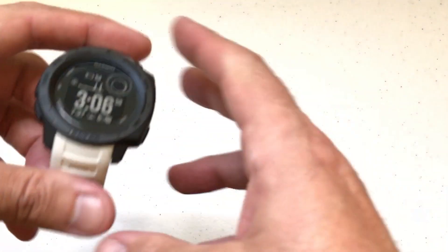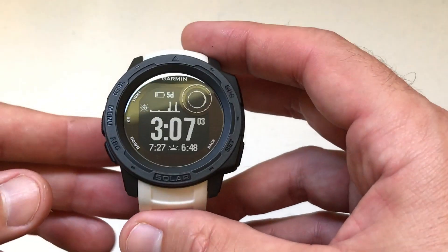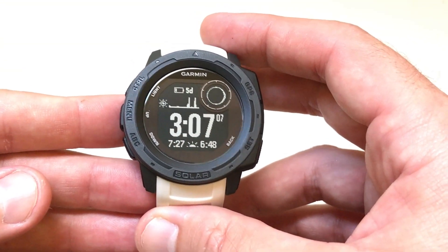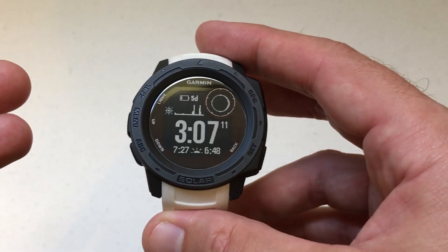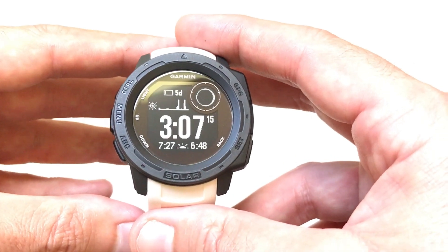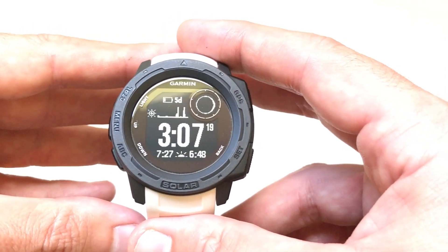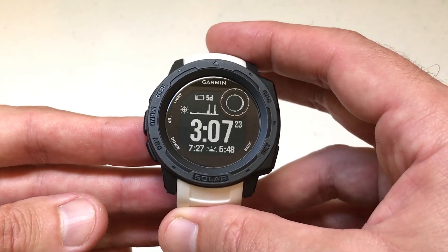Hey there everybody, today I'm going to be doing a video talking about software updates — primarily how to do a software update on your Garmin Instinct watch, and how to see whether or not you need an update. I had a question from a user who just got their Garmin Instinct and they're trying to figure out if their software is up to date and how to go about figuring that out. So that's why I thought it might be beneficial to do this video.